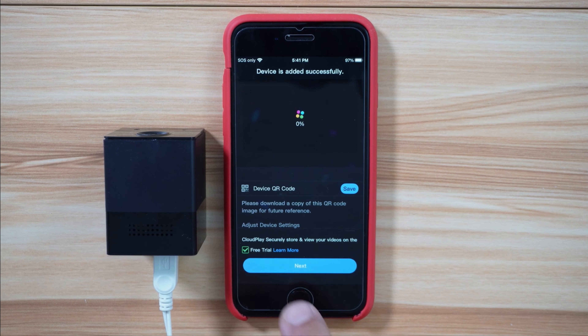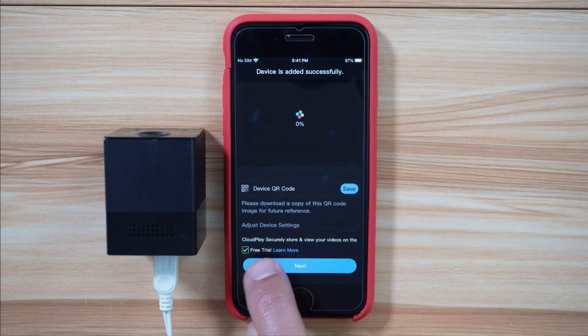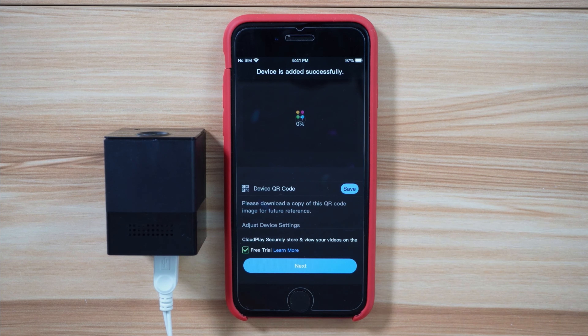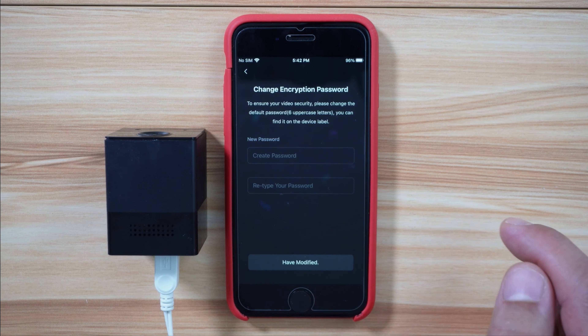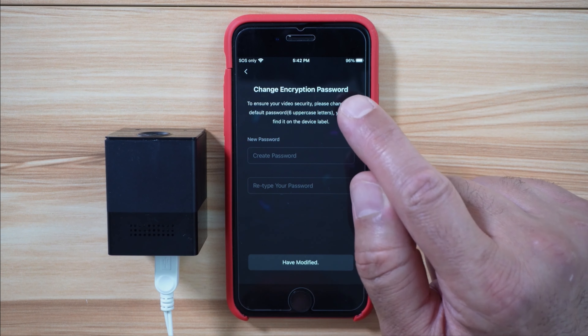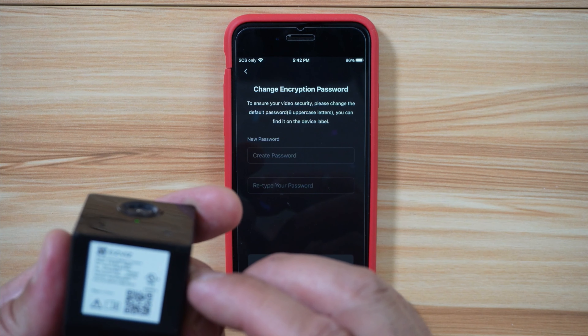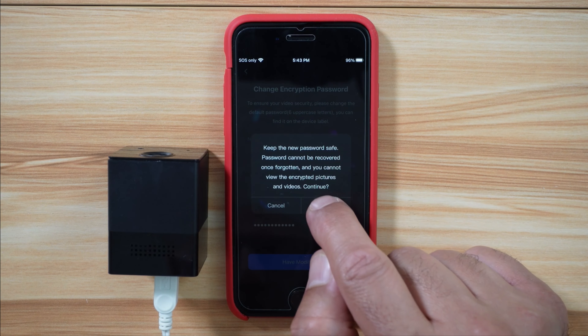Welcome to EasyViz. This prompt informs you that you can have a free trial on Cloud Play, which means it will save your videos in the cloud. Tap on next. It's important to change the encryption password — the camera comes with a default password that is six uppercase letters. Change it, then tap on 'have modified' and then OK.